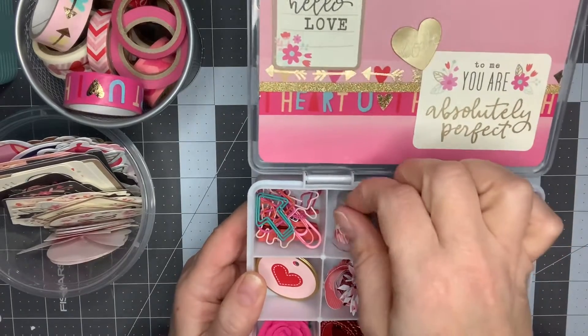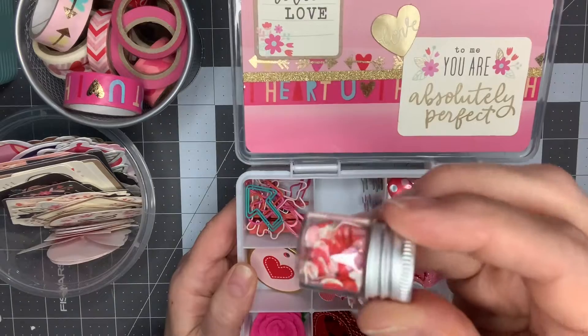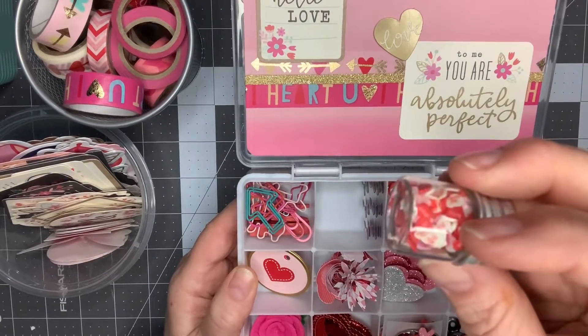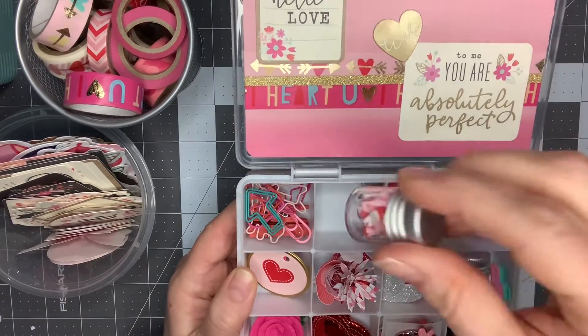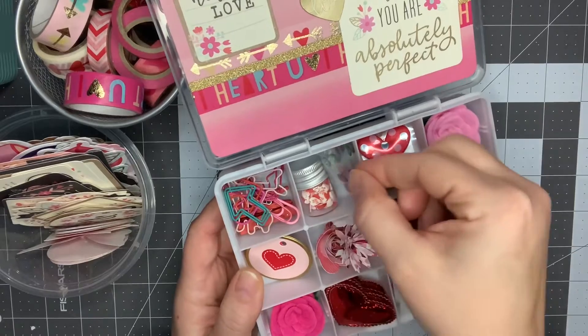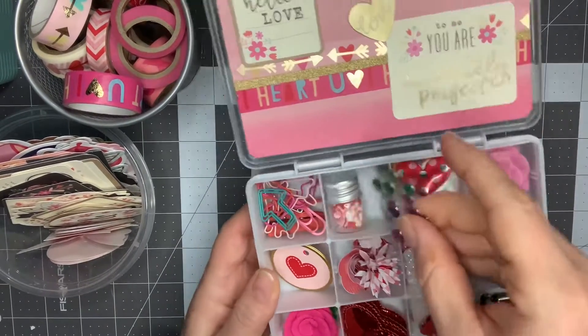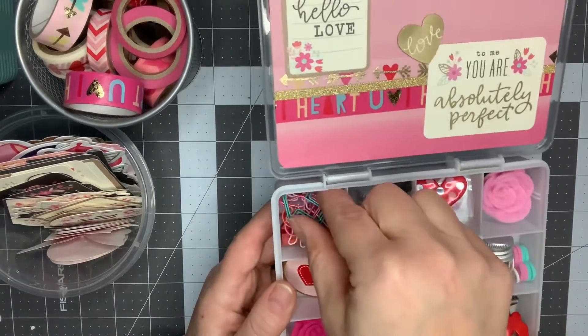In this one I have a sequin mix that I combined — a heart mix from Chaos Crafts on AliExpress with some hearts from Michael's — so that's what that one is. Then I put some little cut-apart enamel dots in here. These are from Dollar Tree in the pastel color.